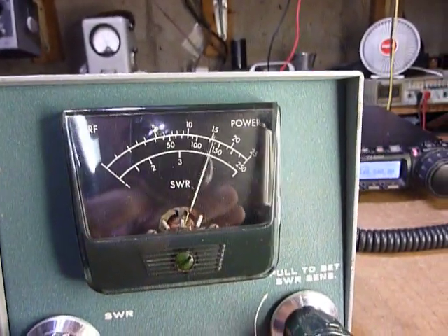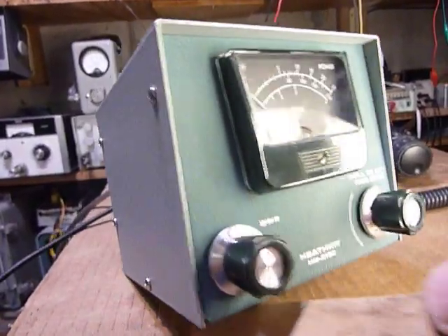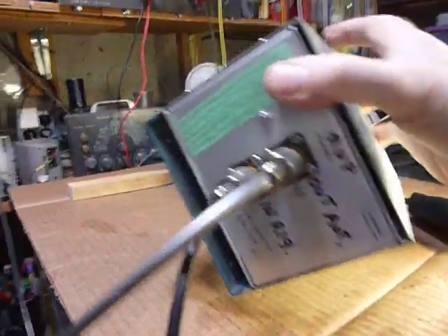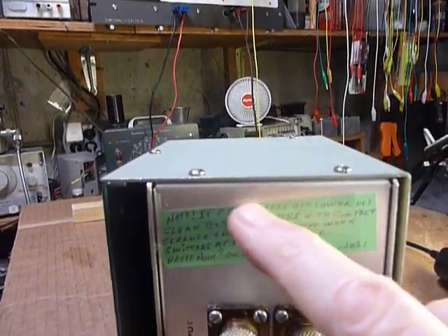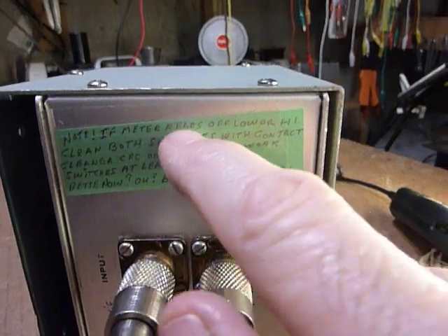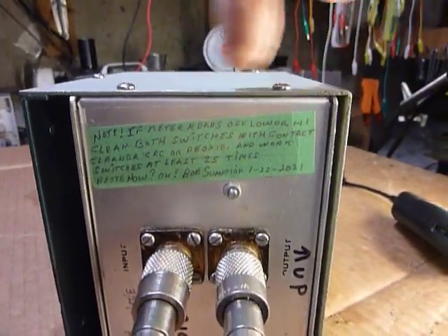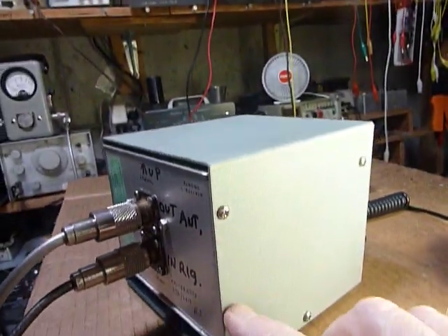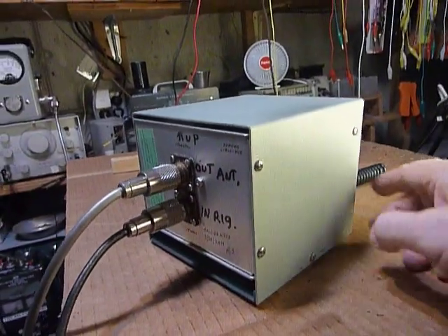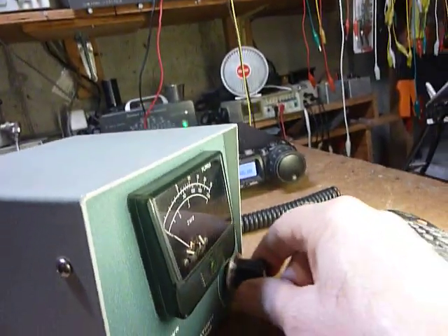I wanted to show you guys and save you all the trouble. I don't know how many times I've taken this thing completely apart when it was reading low. Now to prevent that in the future, I just took a regular stick-on label and wrote on it: if the meter reads too low or too high, clean both switches before you take everything apart. To do that, you take out these two screws here and these two screws here, grab hold of it in back, and pull it out — it's got a nice long wire on it. Then spray the two switches from the back side and work them 25 times: this one rotary, and this one in and out.